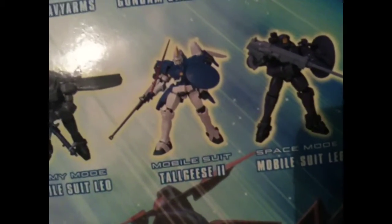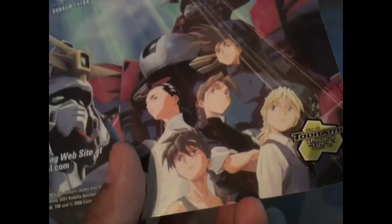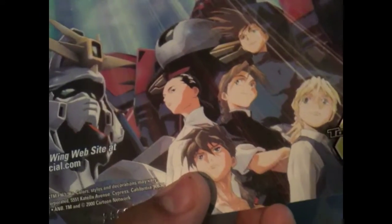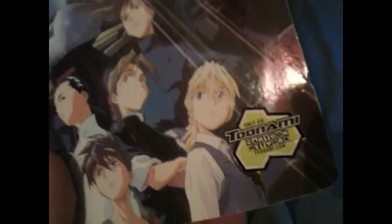Tall Gees 2 is more common but I don't like his color scheme. And Mobile Suit Leo Space Mode. It shows some of the characters — I don't really know them all. I know this guy's name is Haro. I think he's Wufei, and I don't know the rest. I've probably seen this show on Toonami maybe once or twice, but I could have sworn I watched G Gundam a lot more.